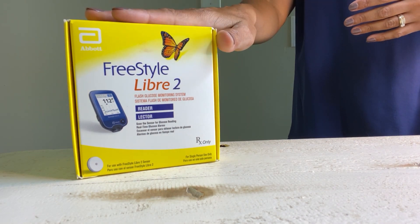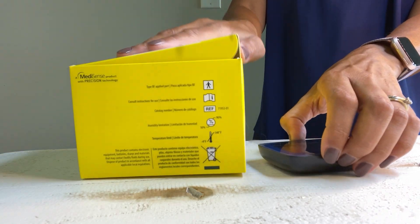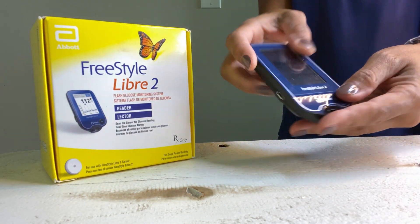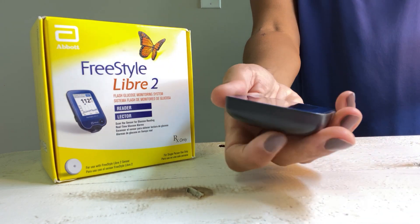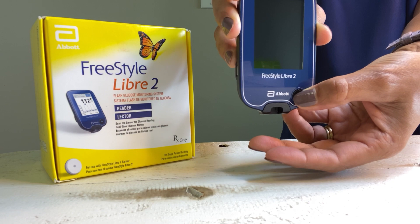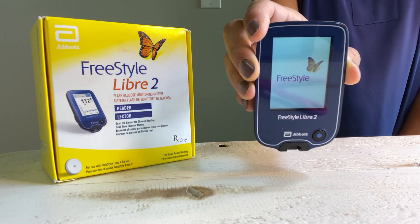First things first, you need to set up your reader. I already took it out of the box yesterday and charged it. It does come with a charger, so it's fully charged. So this is the reader — let's take off the plastic film. First things first, I want to simply start it up. You do that by clicking the button at the bottom, and you can see it's starting up.